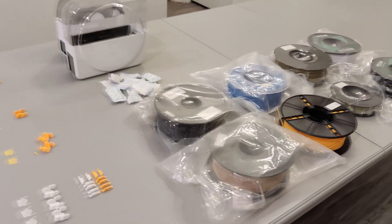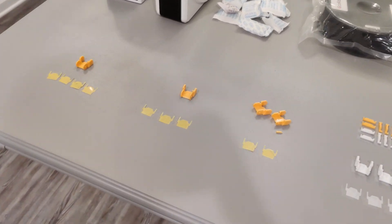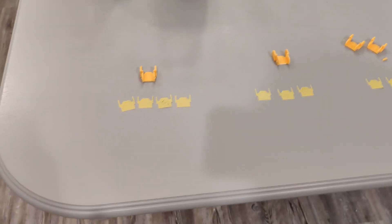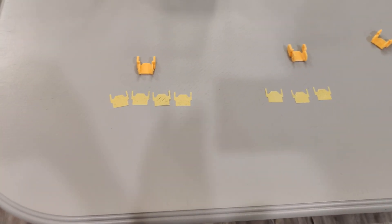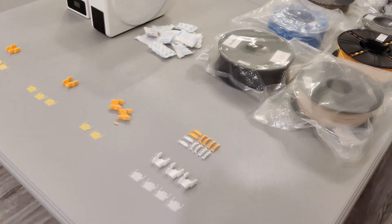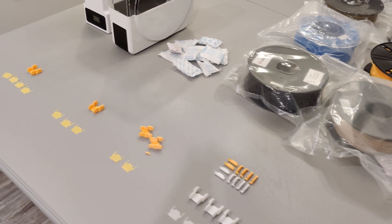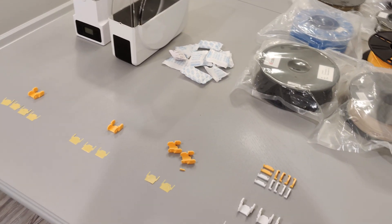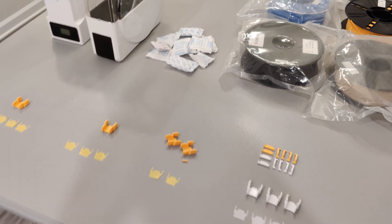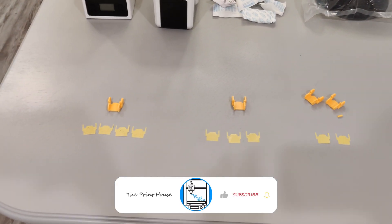What's going on everyone, it's the Print House and today I have a show and tell for you. I want to apologize — I have a little bit of a cold so I might have to clear my throat once or twice. As you read the video, I am going to be telling you guys how to determine if your 3D printer filament has too much moisture in it, and I'm going to be giving you a couple of solutions to fix the problem and mitigate it from happening again.